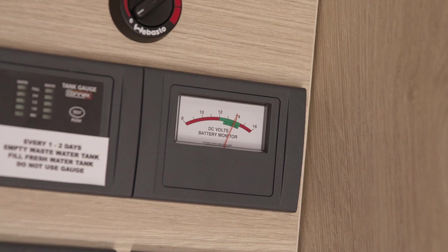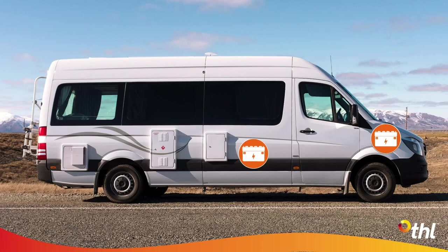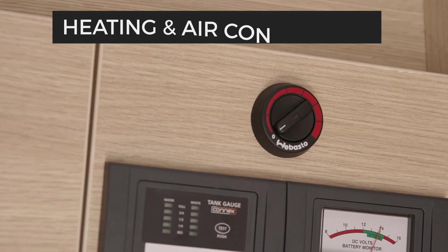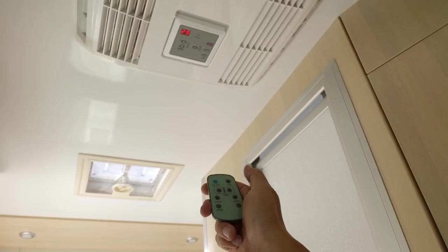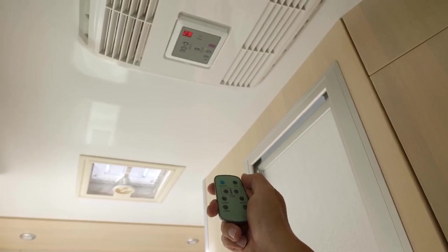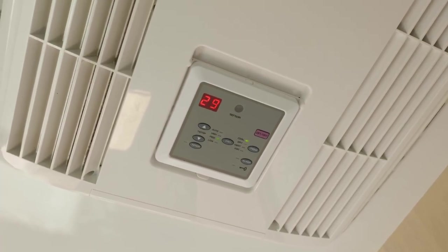The house battery is separate to the camper engine battery, so if the house battery is getting low, don't worry – the camper will still be able to start. In New Zealand, there is a diesel-heated dial here. Australian campers don't have this, as they feature a 240-volt reverse cycle air conditioner instead.